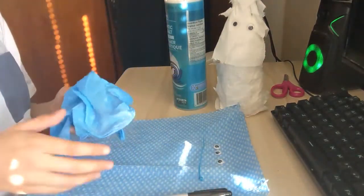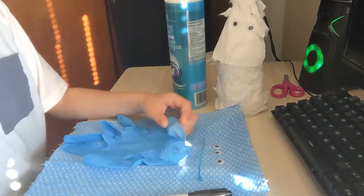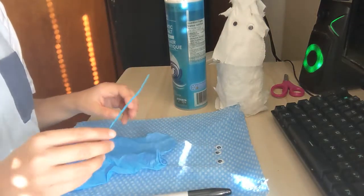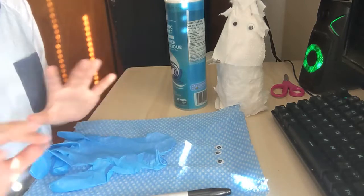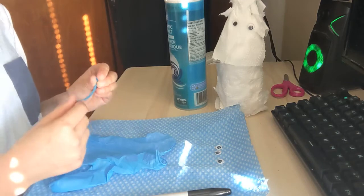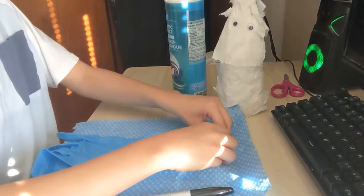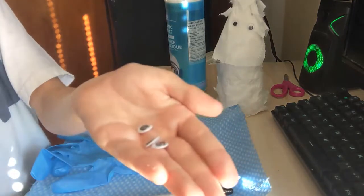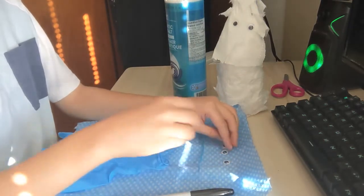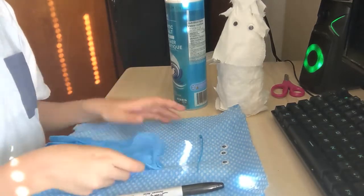The things you'll need: one glove — I accidentally grabbed two gloves, but you only need one. One zip tie, or a piece of tape — just not glue. Three googly eyes, any size, just not too small because they won't be visible. And one sharpie. Just in case, you can cover yourself with a blanket so it's not too messy.